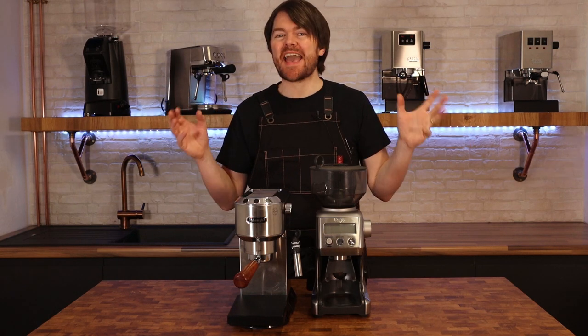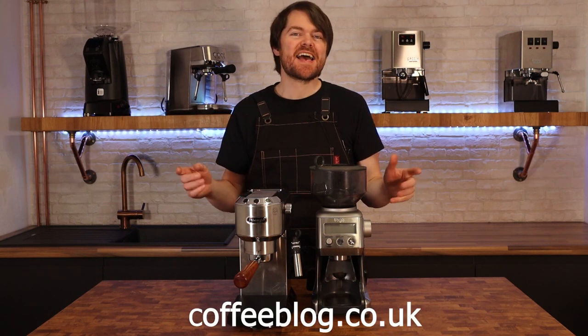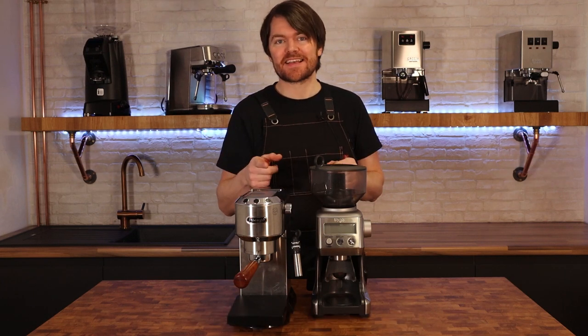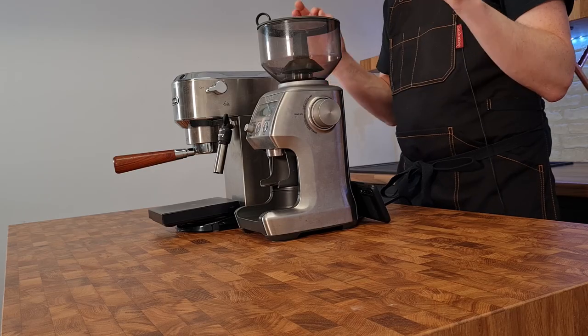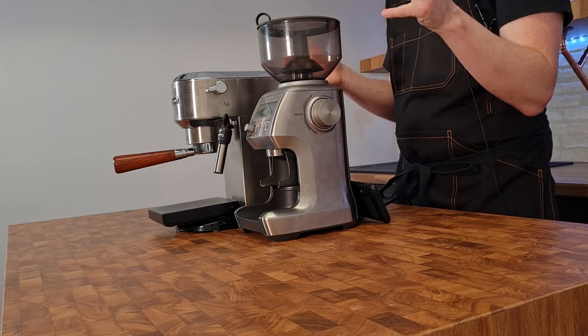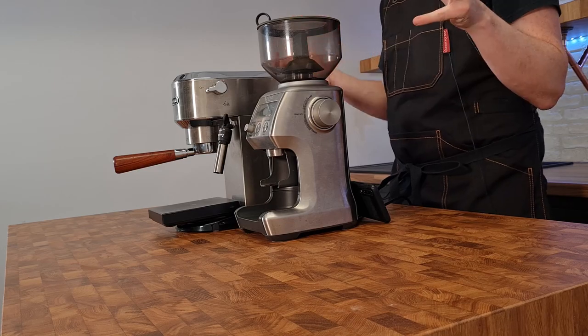Hello fellow coffee botherers, I'm Kev from coffeeblog.co.uk and this is the second video in my series on the DeLonghi Dedica espresso machine. In this video I'm going to be demonstrating how to get home barista quality espresso from this domestic espresso machine.